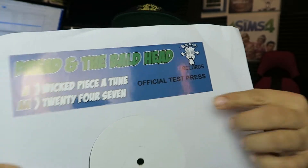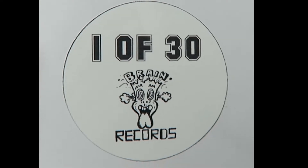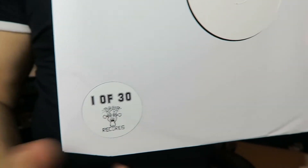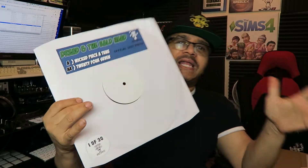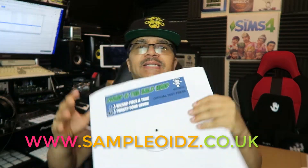It says 'test press' on it. Here's the cool bit: I have made 30 stickers. This one is one of 30 — can you see that? They're going to be labeled 1 of 30, 2 of 30, 3 of 30, all the way up to 30 of 30. We're going to make this a really exclusive, highly collectible test press for those who have vouched for this in the Kickstarter program. There are also limited copies available on www.sampleoids.co.uk.